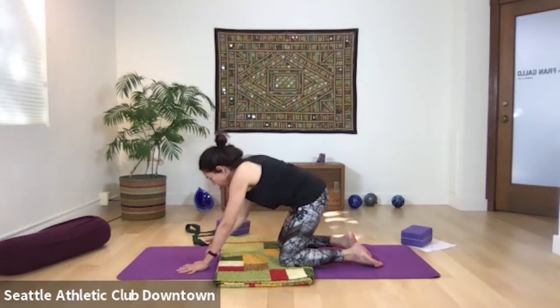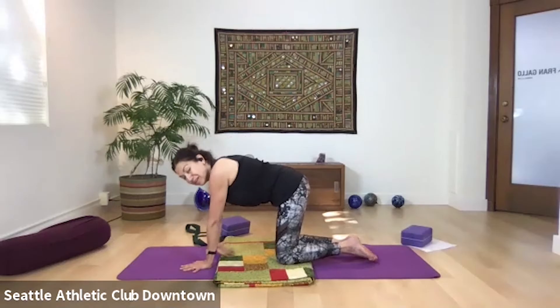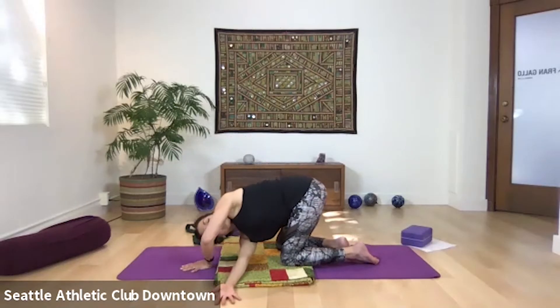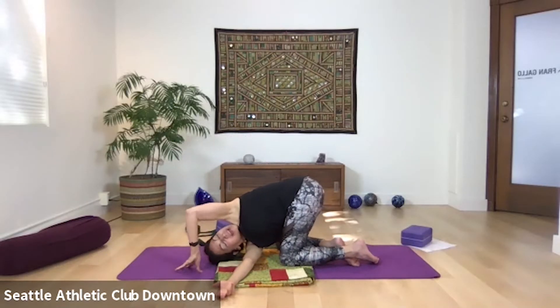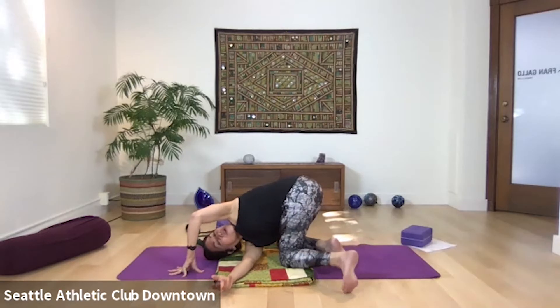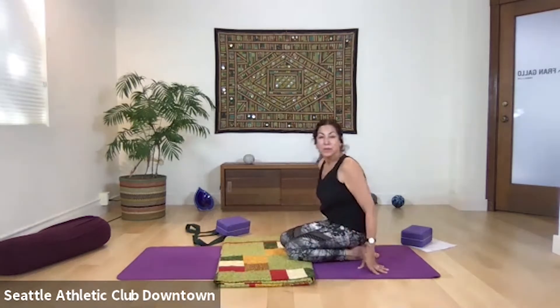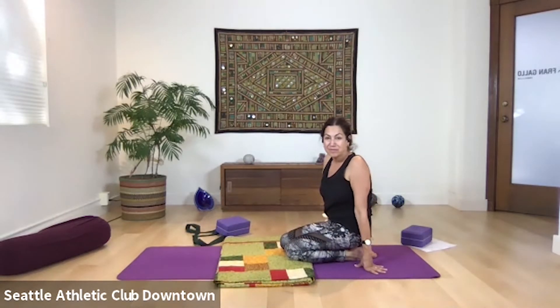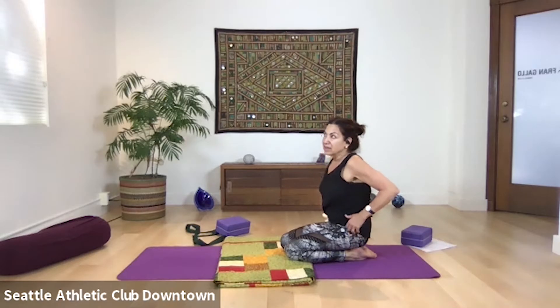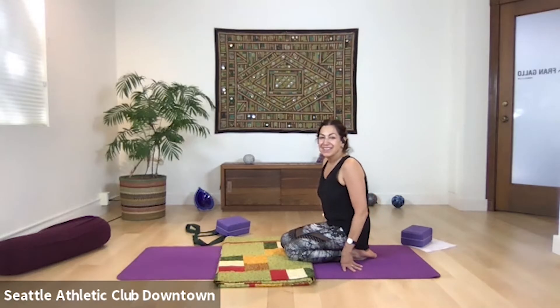A completely different movement that also has a twist is thread the needle. Take your right arm up, reach it up high, and thread through — your right hand threads under the other arm, your head comes down, taking your right shoulder down. You know the many variations — you could extend your leg or not. Breathe, inhale, exhale.